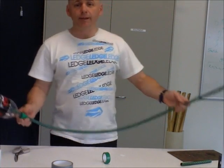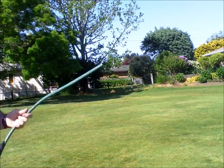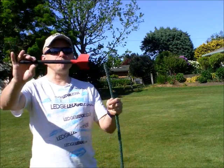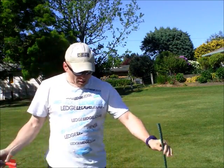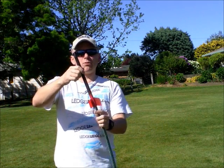Let's go outside and give it a try. You'll notice that I've painted my rocket to make it look a little bit better. We take our launch apparatus, we slip a rocket over the hose.